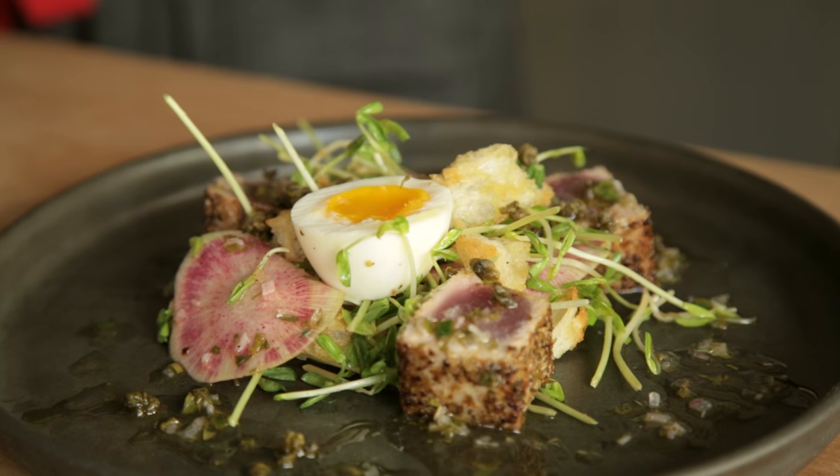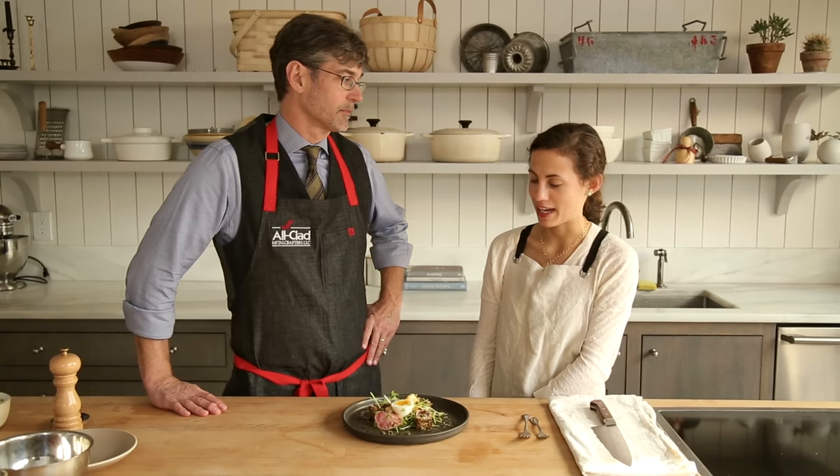I feel like I'm adequately prepared to make this at home. Do you think we should try this or should we hold off for a minute? I think we should probably try it.